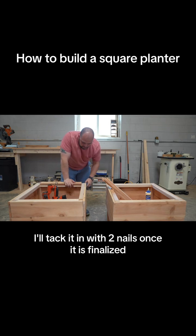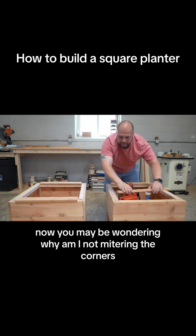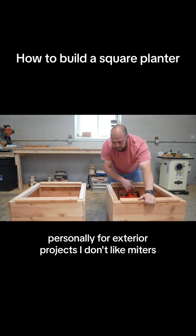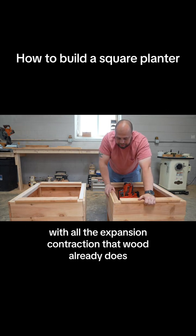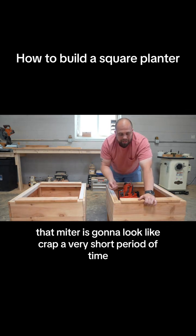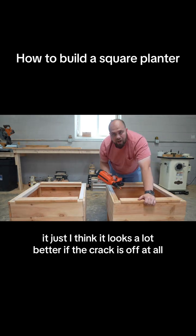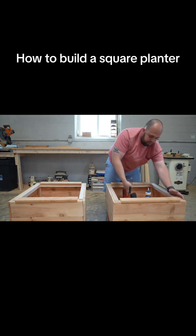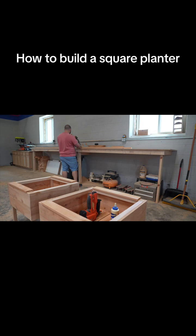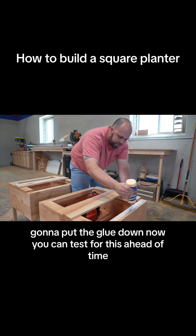I'll tack it in with two nails, and once it's finalized I might bump it around a little bit and put one more nail in the middle. You may be wondering why I'm not mitering the corners — I agree that typically looks better, but for exterior projects I don't like miters. With all the expansion and contraction wood already does, add in extra moisture, sun, and snow, and that miter is going to look bad in a very short period of time. I'd rather have butt joints — if the crack is off at all it's not as noticeable. Now I'm going to measure off this way. It looks like 24 and three-quarters. Those boards are cut to width and length, same exact process — put the glue down.